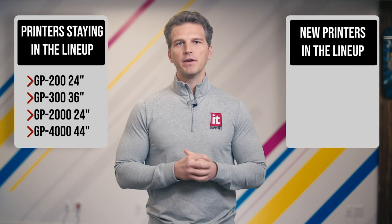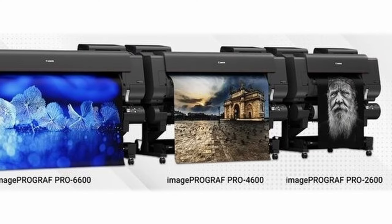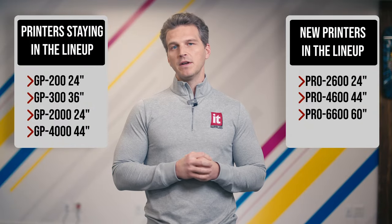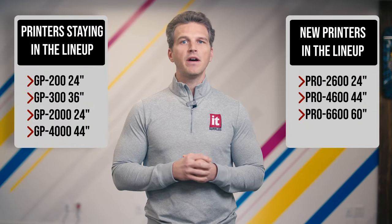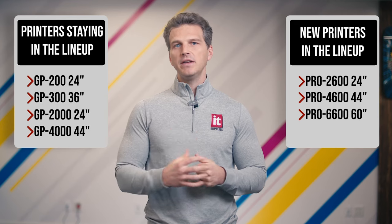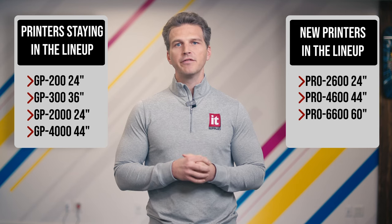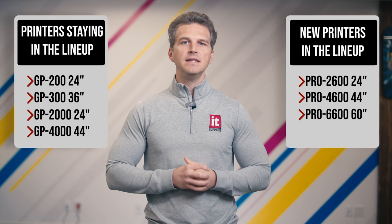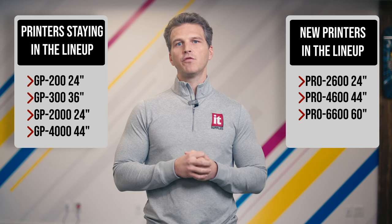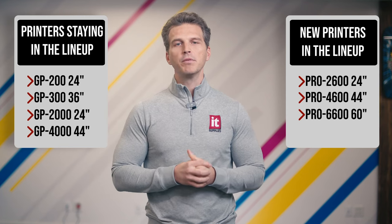The Canon Pro Series 12 ink printers have been replaced by brand new 12 ink printers called the Pro 2600 24 inch, Pro 4600 44 inch, and Pro 6600 60 inch. These new 12 ink printers have a number of new features highlighted by a reformulated ink set for better density, better archivability, and better scratch resistance. The 12 ink Canon Pro Series will continue to be Canon's highest quality offering for photographers and fine artists that demand the very best in detail, neutrality, and gradations. These printers are the only ones in Canon's large format lineup to offer a chroma optimizer to give a clear and consistent coating across the surface of the paper and reduce bronzing.